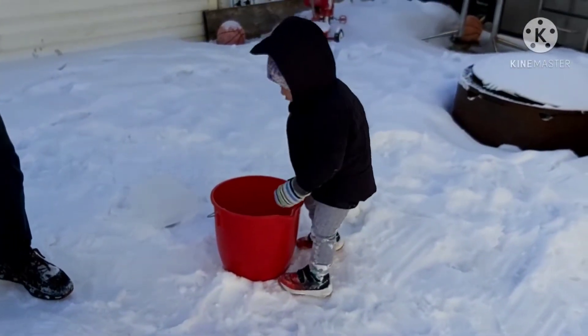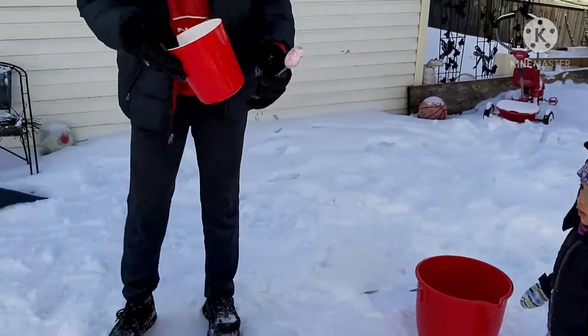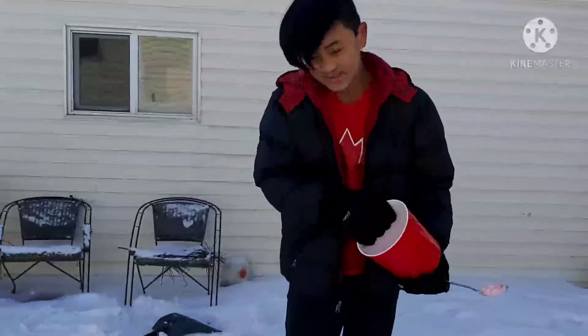Keep stirring it up. All right, so after that we're just gonna pour it in here. All right, let's see if it works.